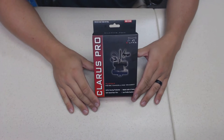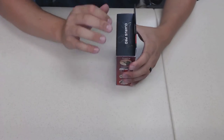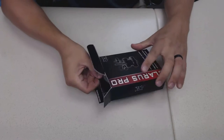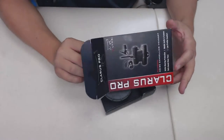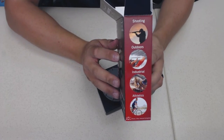They have a couple of different models. This is their Pro model. They have different features and I'm still just learning about their product. This one runs about $250 - seems to be about a mid-range one. A lot of uses include shooting outdoors, industrial, and athletics.